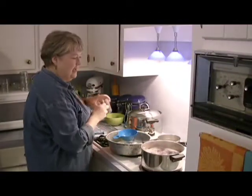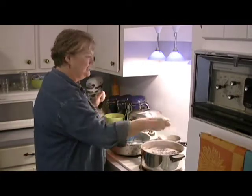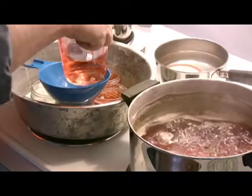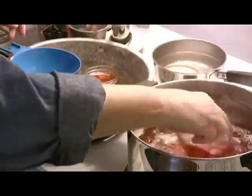And to do that, because I'm not so handy at pouring it in, I just use a glass measuring cup. Dip it in. Now remember, this is incredibly hot. And into the jars.